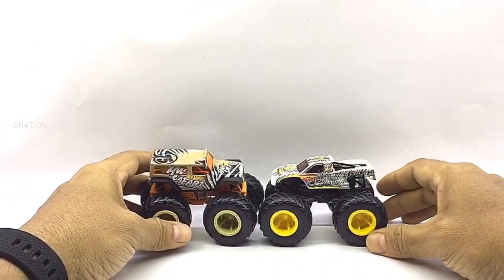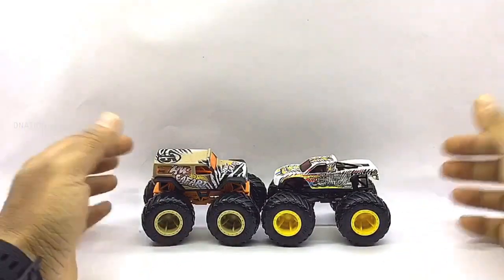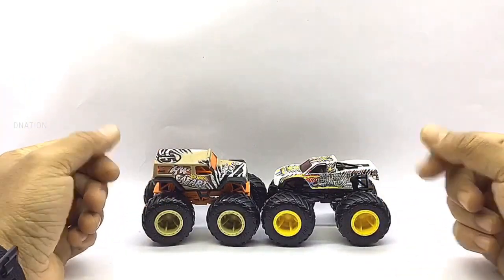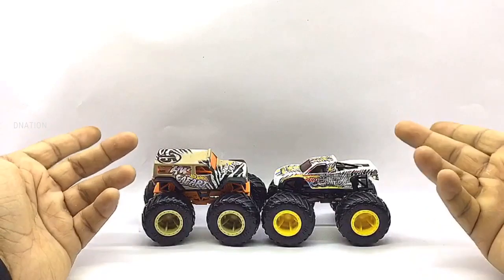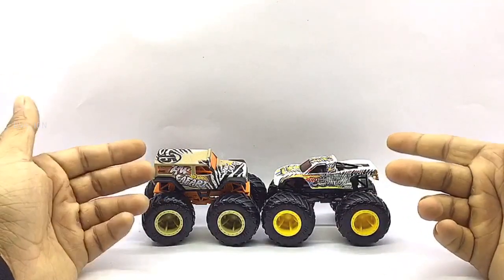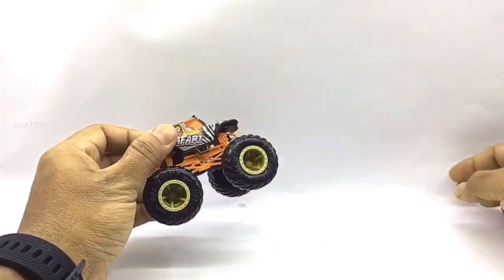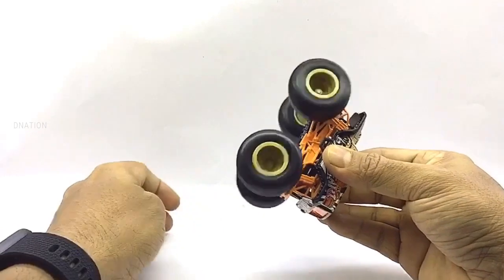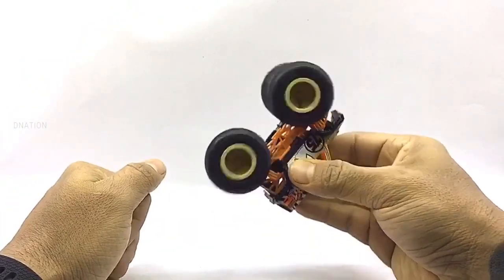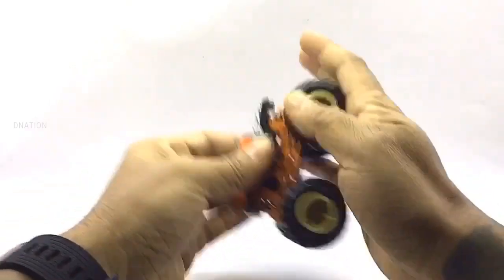I'm still awestruck with the amount of details, graphics, and more on these premium 1/64th scale monster trucks. I'm amazed and can't wait to unbox and review the remainder of the Demolition Doubles in this series. This is just one of four Hot Wheels monster truck episodes I've got in store for you this week. So stay tuned and check out some amazing, unique, and premium monster truck episodes coming up. Let's check out the wheel spin and the functionality of these premium monster trucks, and kindly find further features and specifications in the description below.